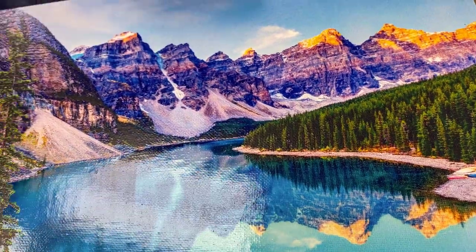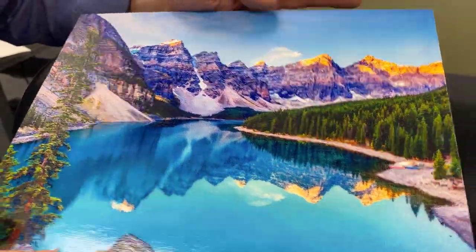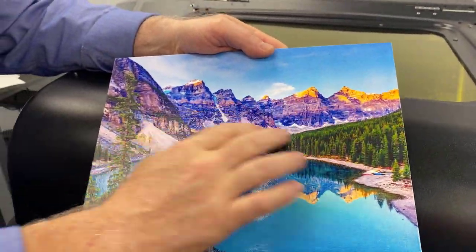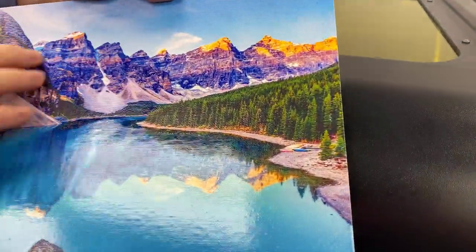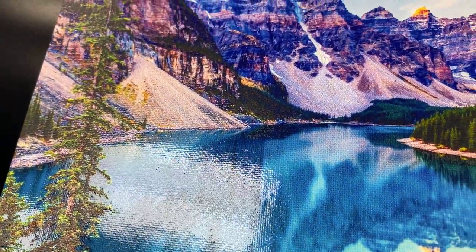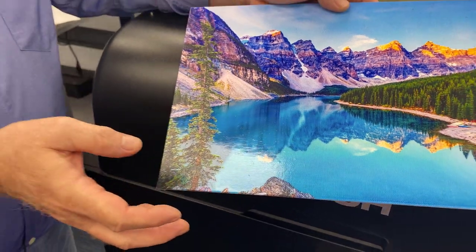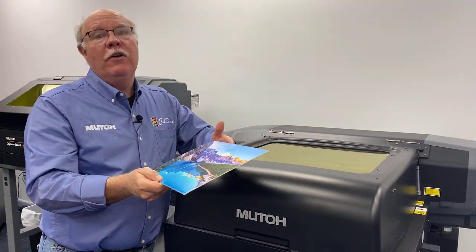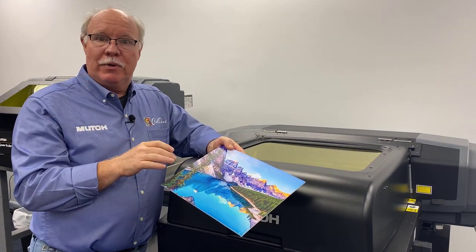Hey, Don Copeland here, and today we're going to print something really cool. This is actually a canvas, just a regular old canvas, and what we're going to do is show you how to print a texture. As you can see, the mountains and the trees are all textured. Normal color print, and then we have a spot gloss varnish. If you turn this, you can actually see the reflection — it actually looks like real water, and the reflection here is just amazing.